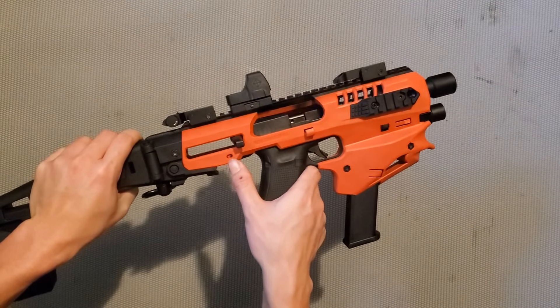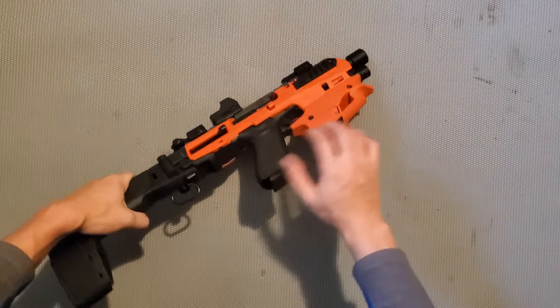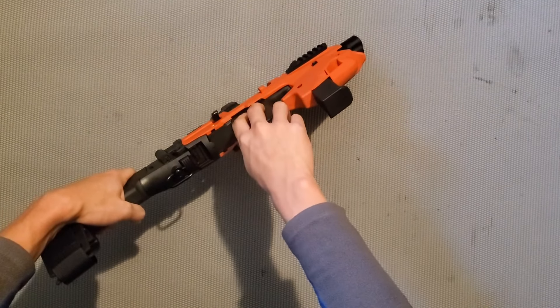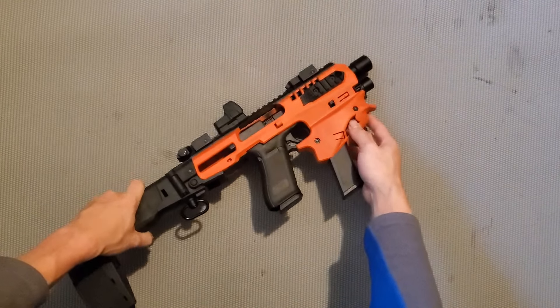Khi mà nó khóa lại, nó sẽ có chấm màu đỏ như thế này. Mình thấy nó sẽ không có cái độ rơ nào hết - cái súng và cái khung hòa lại ôm xét vào nhau. Cho nên khi bạn bắn, độ chính xác nó sẽ được tăng lên đáng kể.